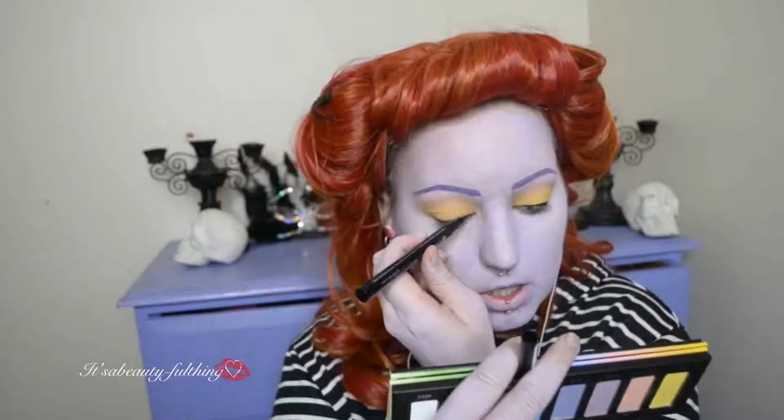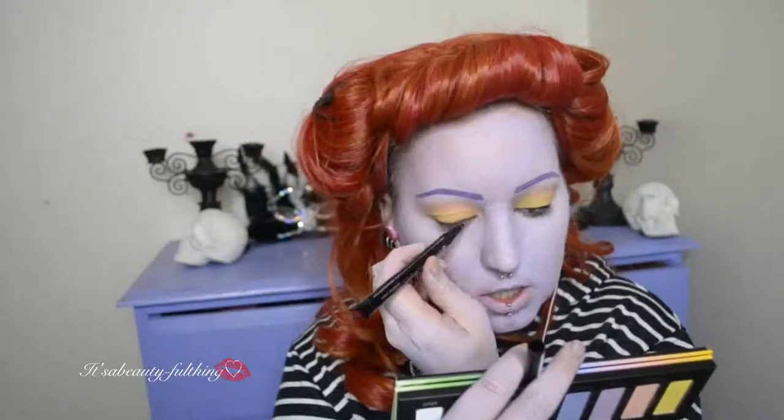Taking my eyeliner from Essence again and using it on my eyelid this time. I'm going to be tracing my upper lash line, but I'm not going to worry about winging it out because she doesn't have hers winged out. I think the lashes take care of that really.